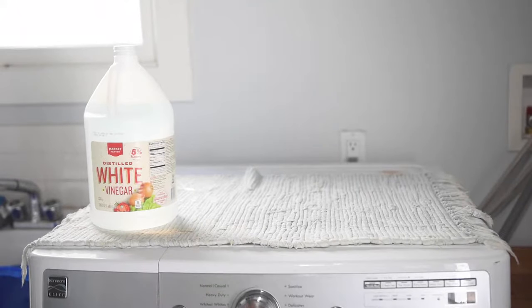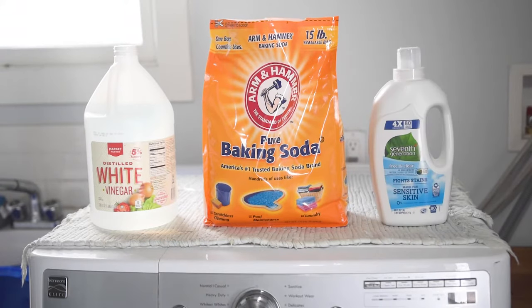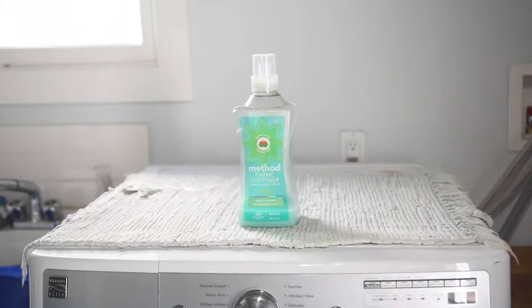I've done some research and found a method that will get your shirts and other tech wear smelling nice and fresh really easily, using some basic ingredients you can find around the house. They are white vinegar, baking soda, and your regular detergent. We're not going to use any fabric softener, as it leaves a residue on the clothes which traps in the bacteria.